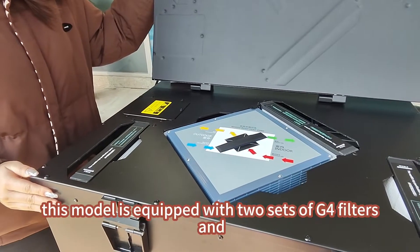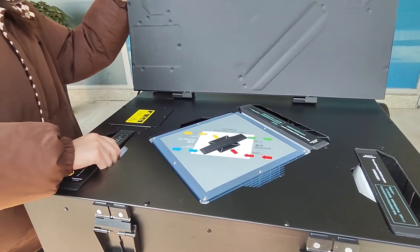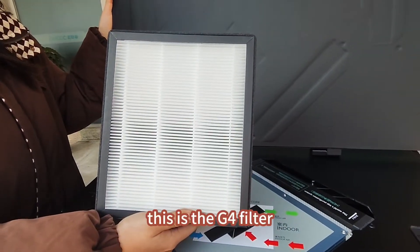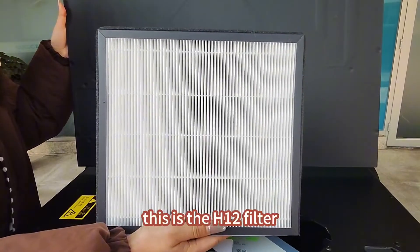This model is equipped with two sets of G4 filters and an H12 filter. This is the G4 filter. This is the H12 filter.